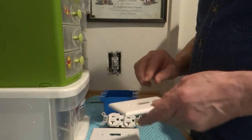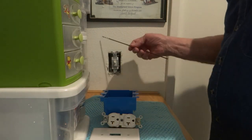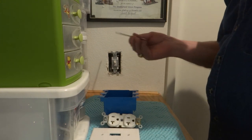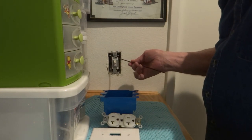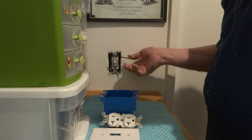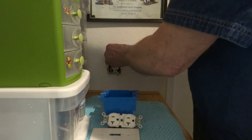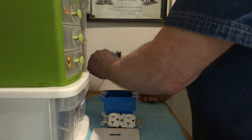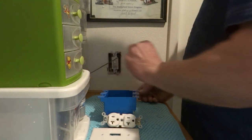I guess you can forgive them a couple of times. So there's a stud either here or here, and the way to find that is you stick this in and push it back in there. Of course there's no stud in that one — so obviously there's one there. I can feel the stud right there.